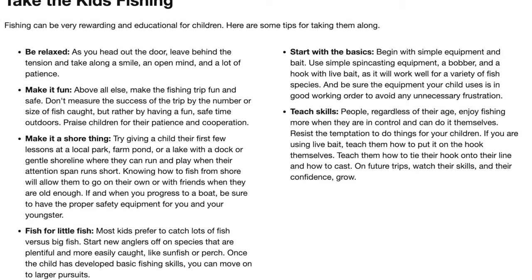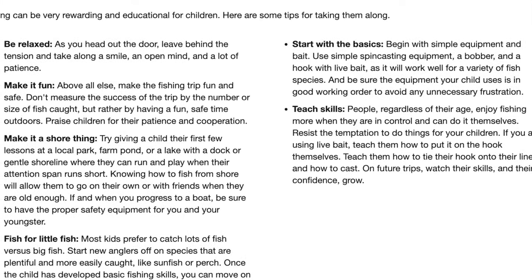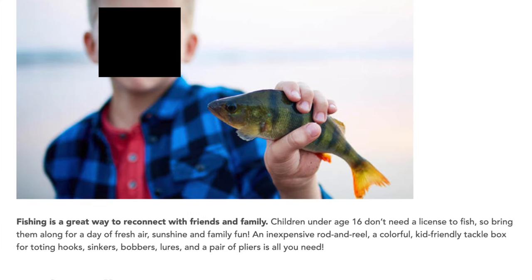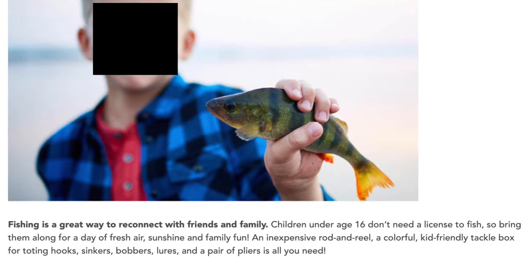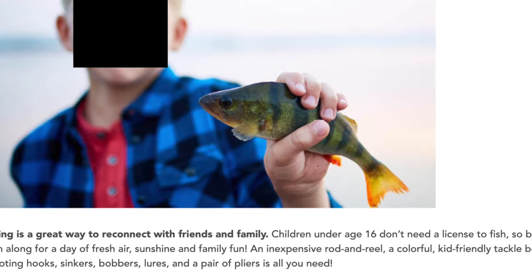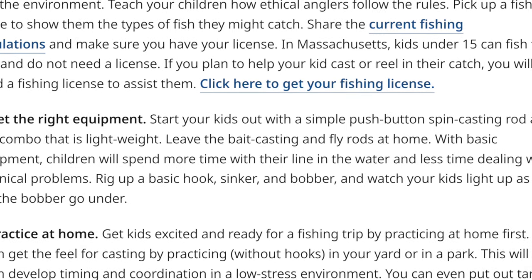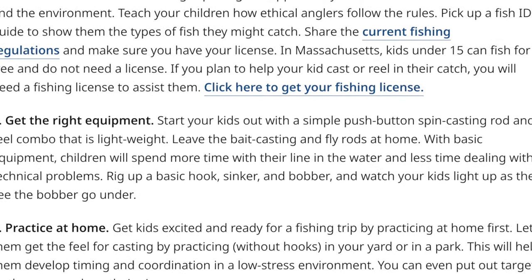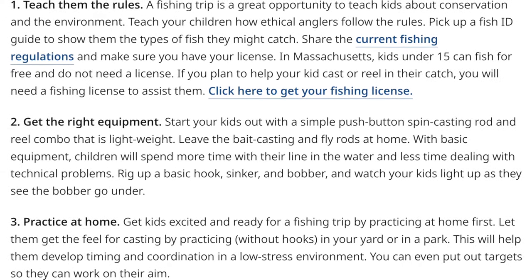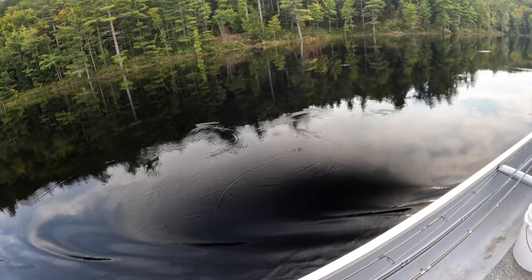A lot of states encourage adults to take kids fishing, which is a great thing, and they have some tips on how to have a successful trip. But what most states lack is a detailed instructional video on how to do that — what rods to buy, how to set up your rig, how to catch fish, what to do after you catch a fish. So that's what we're going to tackle today.